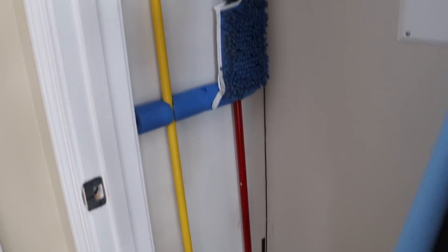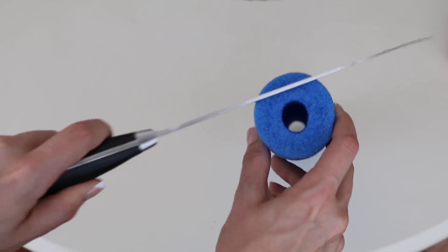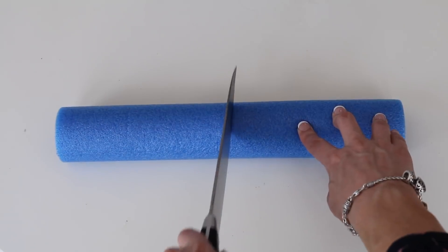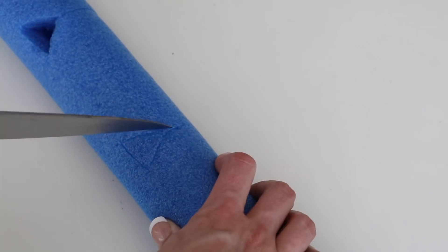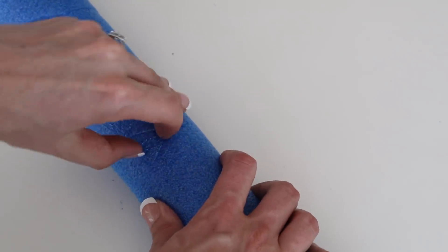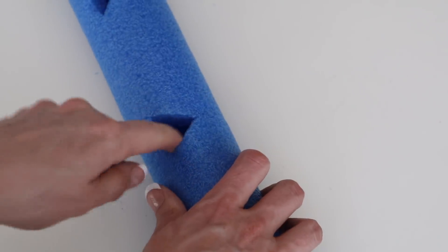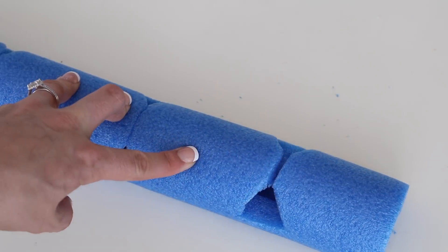If brooms and mops drive you crazy, you will love this next hack. Cut off the back of a pool noodle just enough so you're left with a flat surface, then add slits into the noodle for as many cleaning tools as you have. At the top end of each slit, cut out a triangle — this is where the brooms and your cleaners will sit. Attach this to the inside of your closet using double-sided velcro, double-sided tape, or even glue if it's a utility closet.